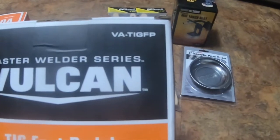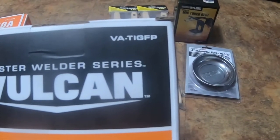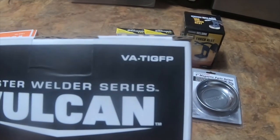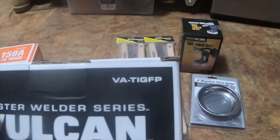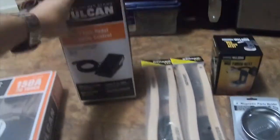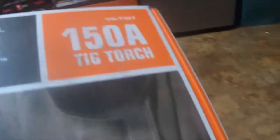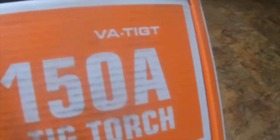The coupon part number for the pedal is VATIGFP, and the item number for the TIG torch is VATIGT. I'll try to get the coupon in the description if anybody wants to look those up.